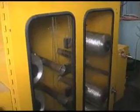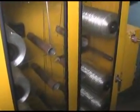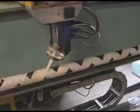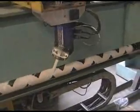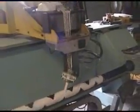Here is the creel, which holds the rolls of fiberglass. We are running 8 strands of glass for this tube. The computer system carefully lays the glass down side by side to minimize excessive overlap and gaps.